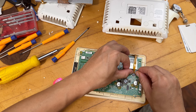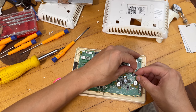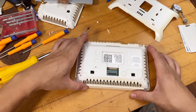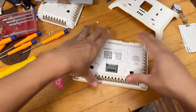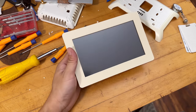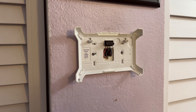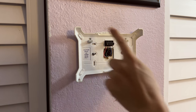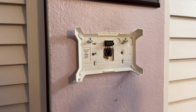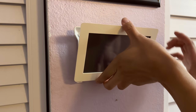Trying the touch one more time, pushing it in a little more. That's the last try — if the screen turns on, the issue is fixed. If not, calling the AC company for a replacement. Going upstairs to check the AC unit. The whole thing is falling apart, so once the test is done, will use glue on the back to make sure it doesn't fall off.